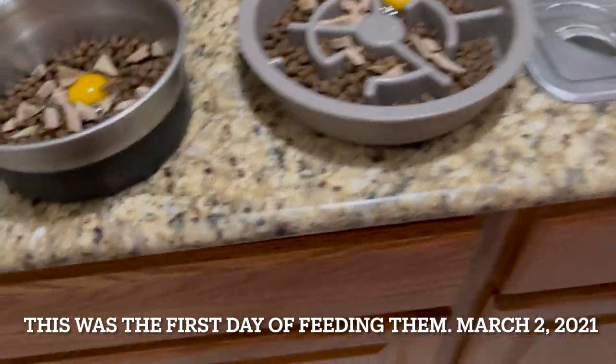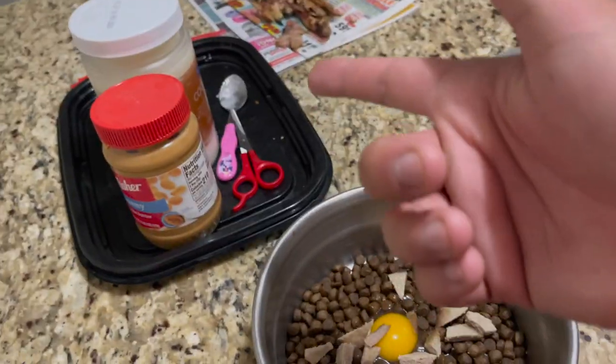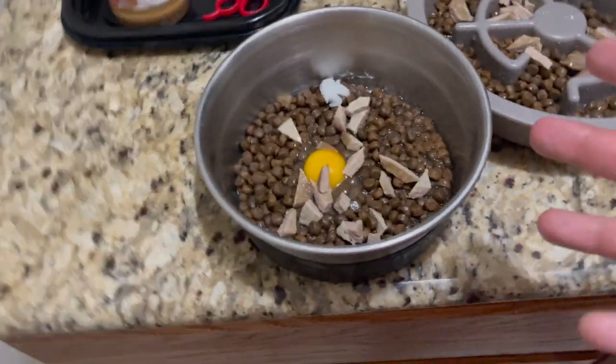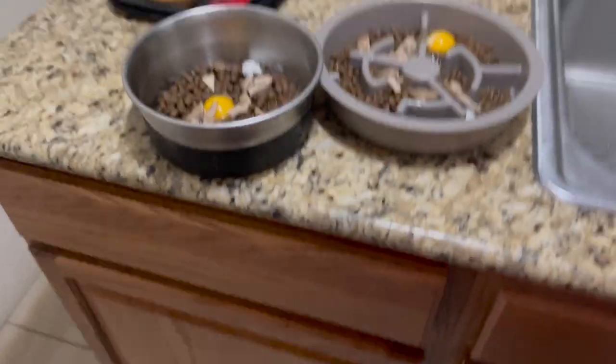I'll tell you guys my experience. All the ingredients are good — my dogs don't have any allergies at all. I'm going to include some clips of my dogs exercising. It's already nighttime, so they're about to eat their dinner. Look, it doesn't seem like that much food, but this is basically what I feed Chai. I also include coconut oil for them. The food has a strong smell — it smells like fish food.